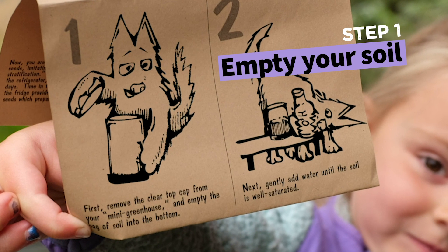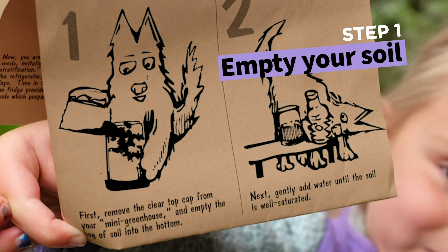First, remove the clear cap from your mini greenhouse and empty the bag of soil into the bottom.